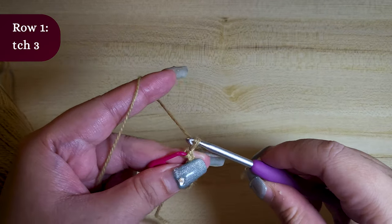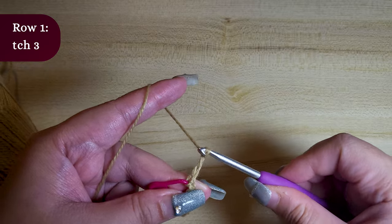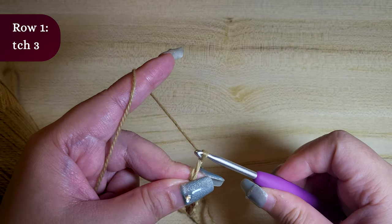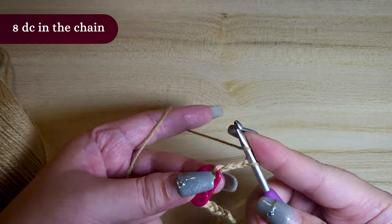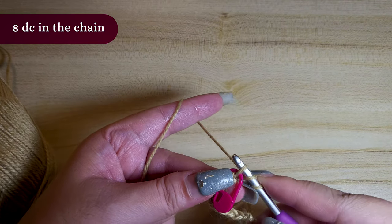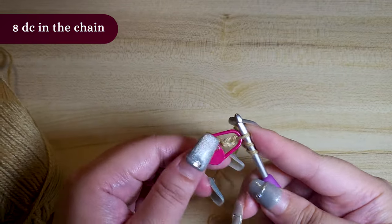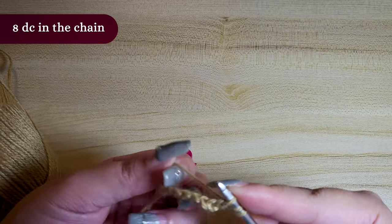In row 1, we want to do a turning chain 3. The turning chain is the same as a chain, but it simply means we are going to be skipping the last 3 chains as this will form the height for our double crochet. So skipping the last 3 chains, we are going to do 8 double crochet to the end.